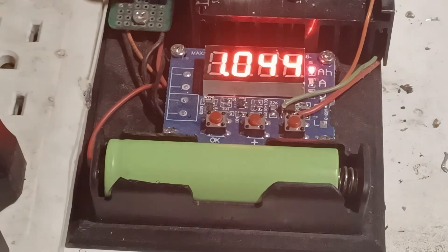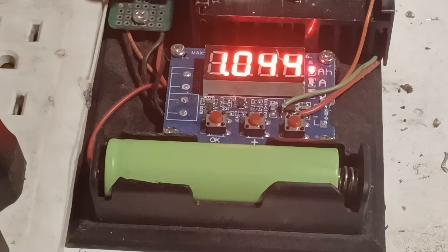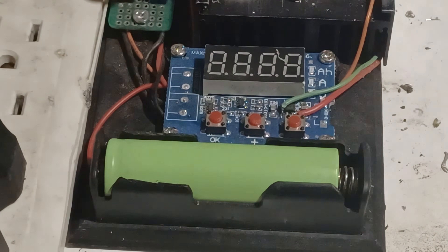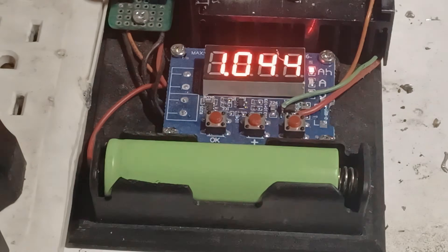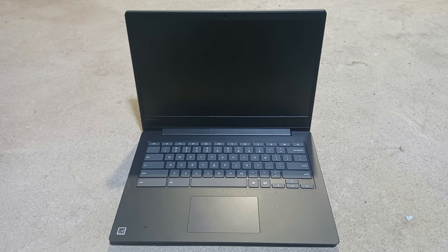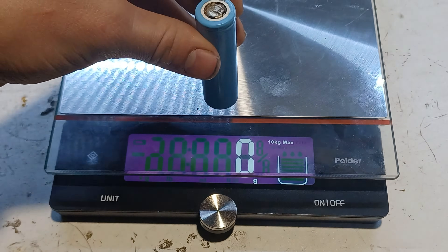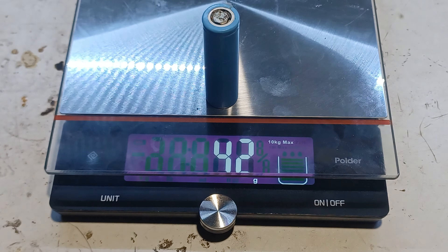Here's something interesting - you'd probably expect around 2000 mAh, which is the average capacity for an 18650 battery. But a battery will decrease its capacity over time, which makes sense because it has been sitting in a laptop for a while. The next battery is from a power bank which is rated at 2000 mAh, and as you can see it weighs more than 40 grams.